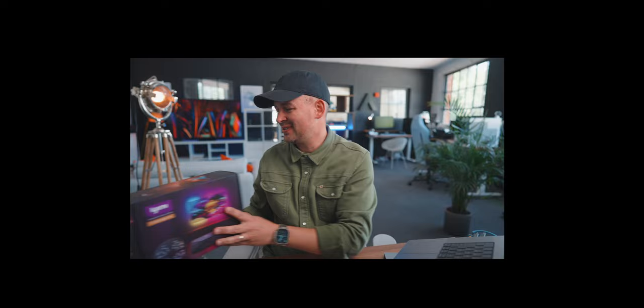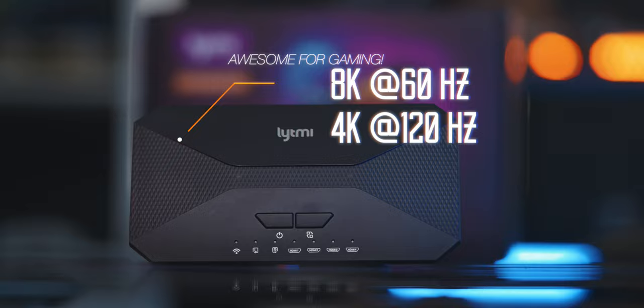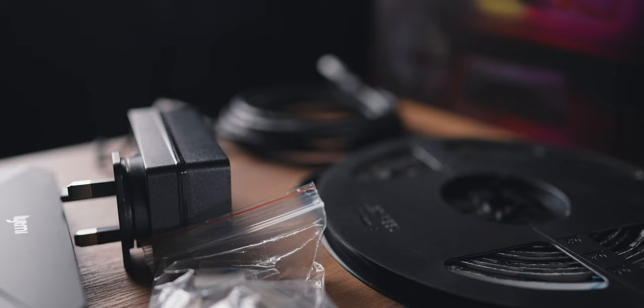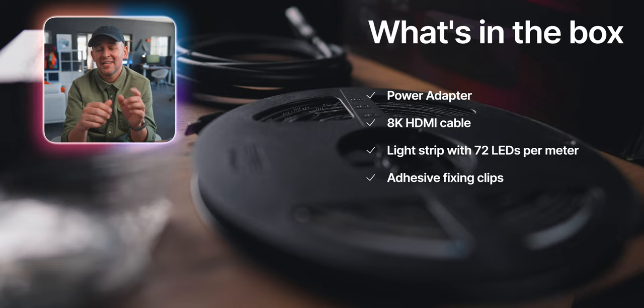I'm Alex and I do Down to Earth Tech videos. So let's have a look at what's in the box. We have the Neo3 SYNC box which is capable of handling 8K at 60Hz or 4K at 120Hz. This is awesome because that is an 8K TV I've got behind me, but more about the SYNC box later on. We also get the power adapter of course, the 8K HDMI cable, the light strip itself with 150 LEDs at about 72 per meter which is great, and some fixing clips which will make more sense when I show you how the setup is done.